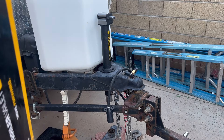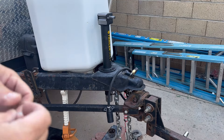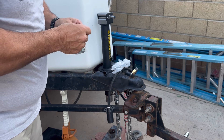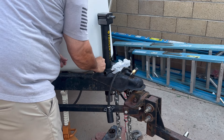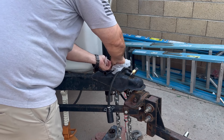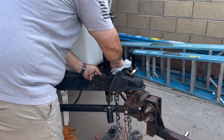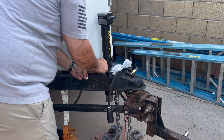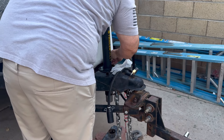If the included screws fit, I'll use them. If they don't, I'll reuse the ones already on the trailer — sometimes that's the simplest thing to do. Looks like they do fit, so I'm going to washer each one of these and get them started. Not cinching them down, just making sure I get this seated the way I want it. If you cinch down the first bolt all the way, you may not have an opportunity to line the other two up.